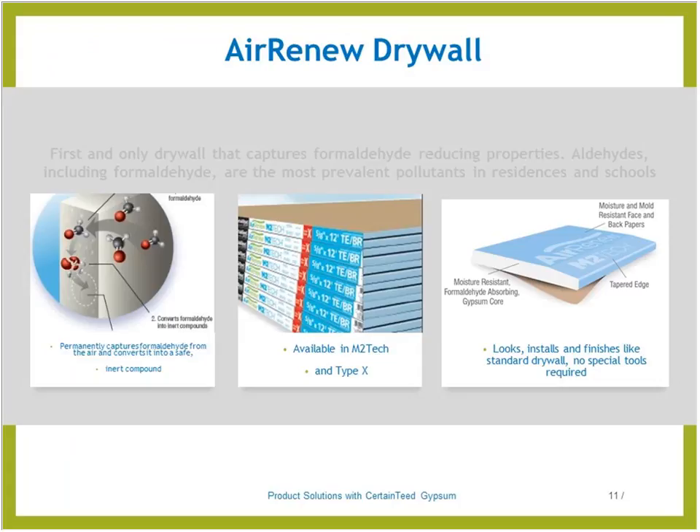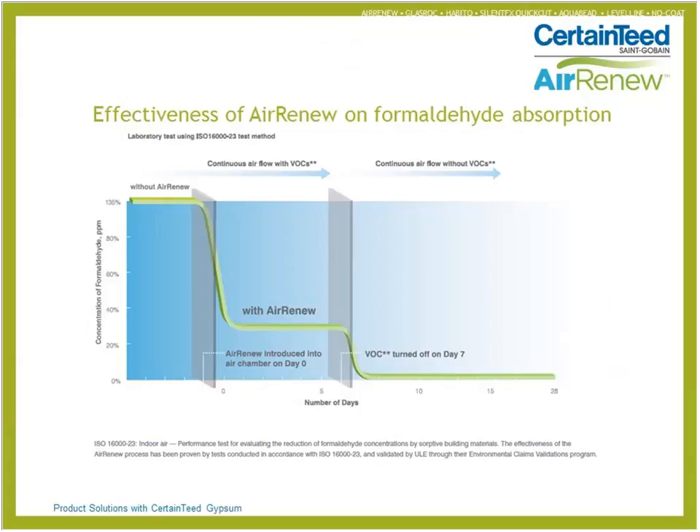Air Renew drywall cuts, installs, and finishes just like conventional drywall and comes in Type X moisture and mold resistant. The board looks, installs, and finishes like standard drywall and is also available in M2Tech moisture and mold resistant solutions. Indoor air performance tests prove that Air Renew permanently removes formaldehyde. It has been validated by the UL through their Environmental Claims Validation Program and it works with most water-based acrylic and epoxy paints. If you're a GHI member, you may be able to get this at the cost of drywall on your very first project.